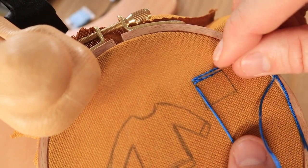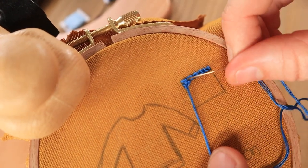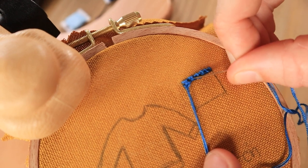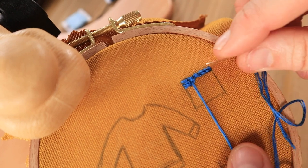You'll take your needle and thread up through the fabric similar to how you did the first time, and then you'll take your needle and place it in between the first and second loop that has formed, basically grabbing the little cross that forms between the two loops.